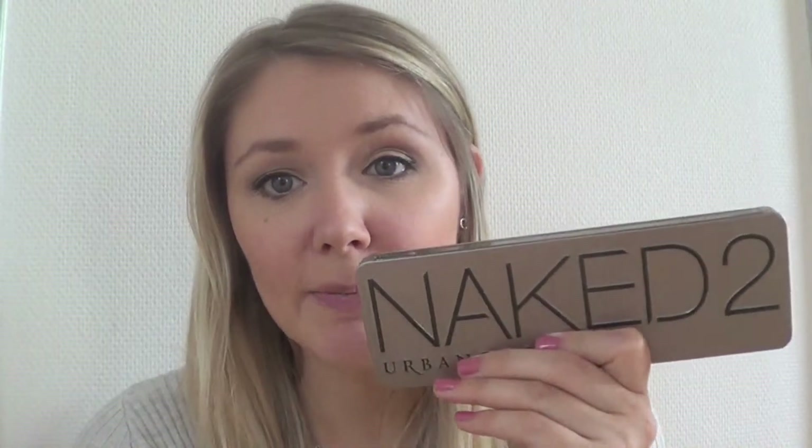I did the mascara and eyeliner off camera because I felt like this video is only about the two palettes. So I am going to zoom in so you can see the eyes and you can guess which one is which. Okay guys, are you ready for the big reveal? This eye right here is Naked 2, and this eye is W7 In the Buff. So the left eye is Naked 2 and the right eye is In the Buff.